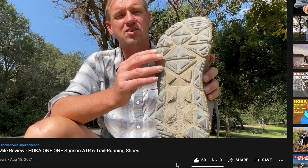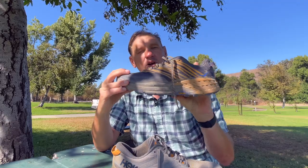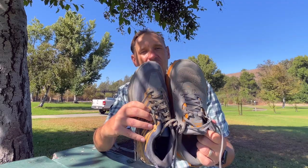But after wearing the Stinson, everyone who loves Hoka said use the Speedgoat. In this video, after using both of them quite a bit, I'm going to tell you what the difference is between the Stinson and the Speedgoat, in case you're confused by all the different trail running and hiking options that Hoka has.